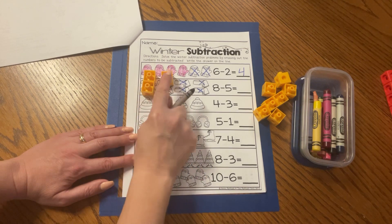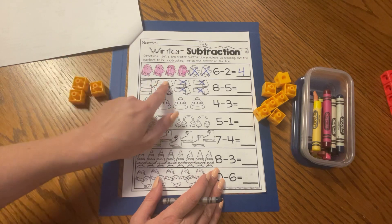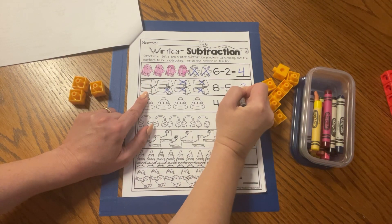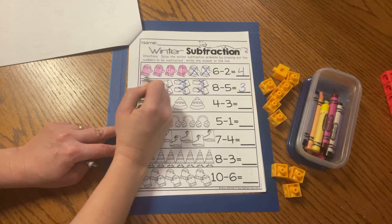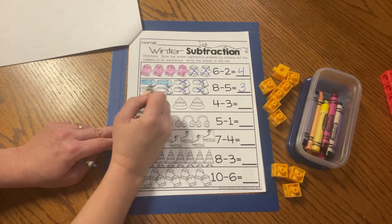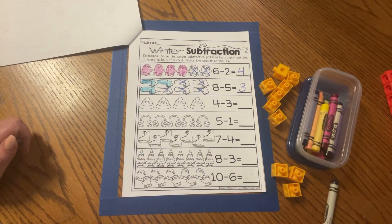How many scarves are left over? One, two, three. Let's check: one, two, three. Excellent. Eight minus five equals three. Let's color those scarves — just the three that are left: one, two, three. Great job.